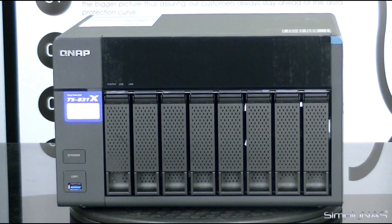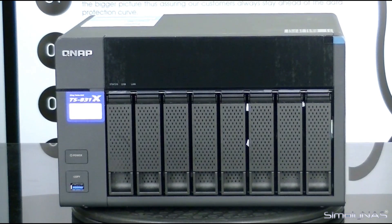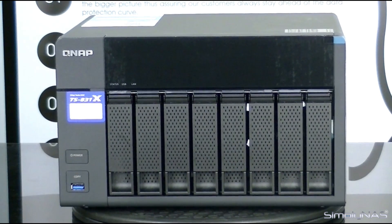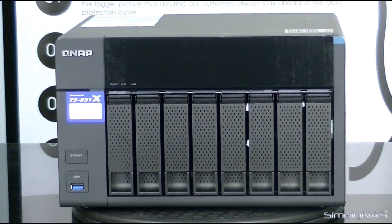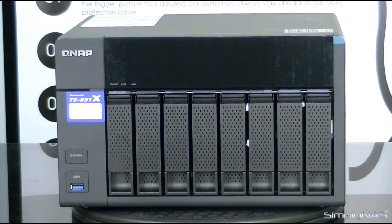Now let's talk a little bit about the unit itself. This particular one is capable of using up to 16 gigs of RAM. It also has the 1.4 GHz Annapurna processor. It is also capable of virtual JBOD, meaning this unit can actually be expanded to any other QNAP NAS within the network. It also has private cloud capability, and it's expandable out to 24 drives if you choose to use two of the UX800 expansion units.